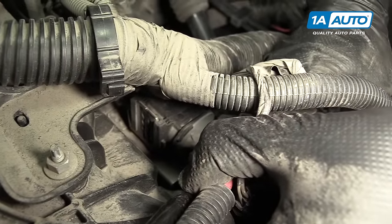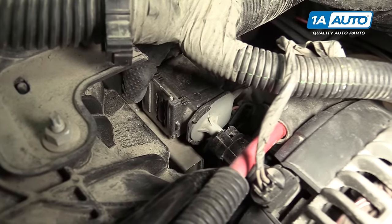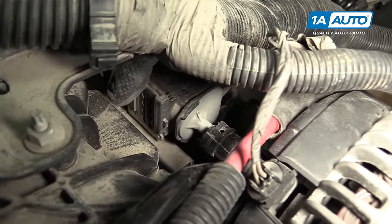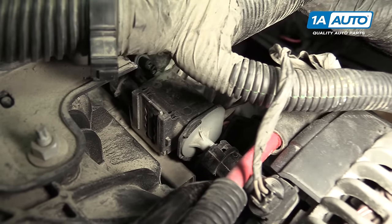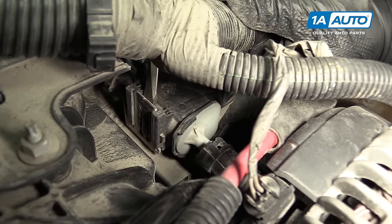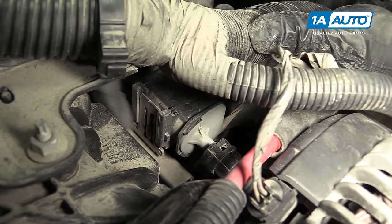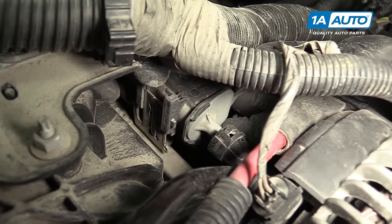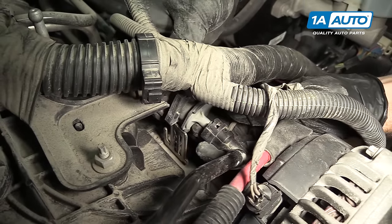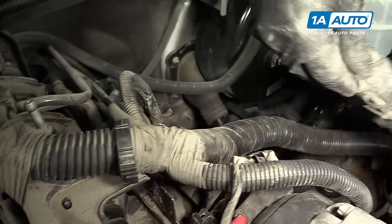It doesn't come all the way off because it's hitting the back of the alternator — that's fine. We're going to lift the EVAP purge solenoid off of this tab. This one's kind of loose, but if it's not, you can take a flat-bladed screwdriver and just push the lock in a bit and slide it off the tab. It's going to come up. This hose is attached to it still, but it's loose, and I'm just going to pull it off of that hose. Put this aside for now.